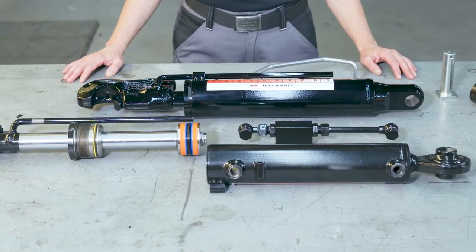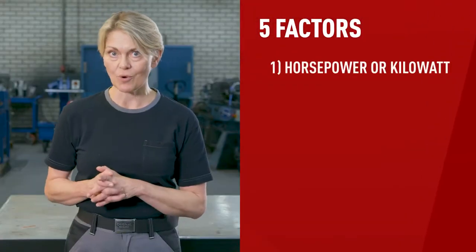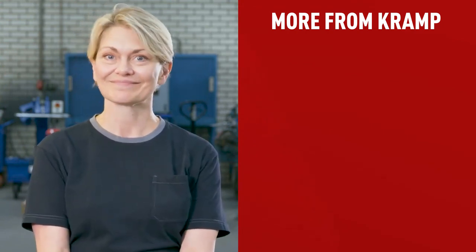In conclusion, top links are mighty useful, so it's important to understand how they work and what the various components are. If you want to find the proper hydraulic top link for your application, take into consideration the five factors just discussed: horsepower or kilowatt, the bracket on the tractor side, the one on the machine side, the top link pin's mounting diameter, and the check valve. If you want to learn more on hydraulic top links, check out this article by Kramp — just click here to learn more. Hit that like button and don't forget to subscribe to our channel. Thanks for watching — until next time.